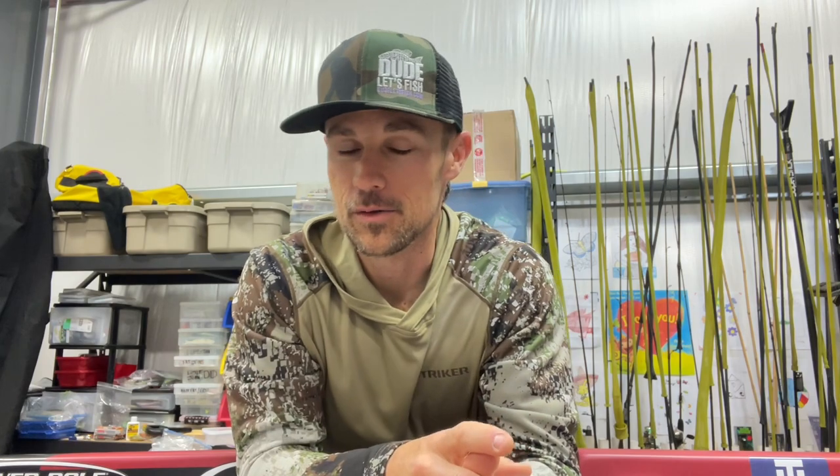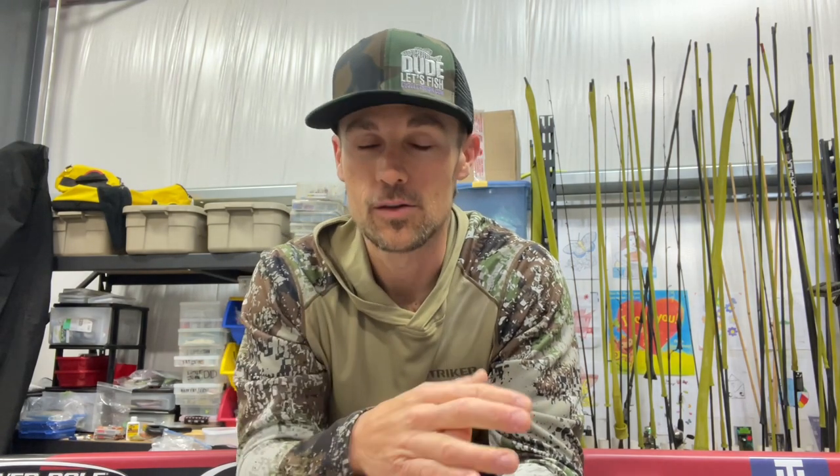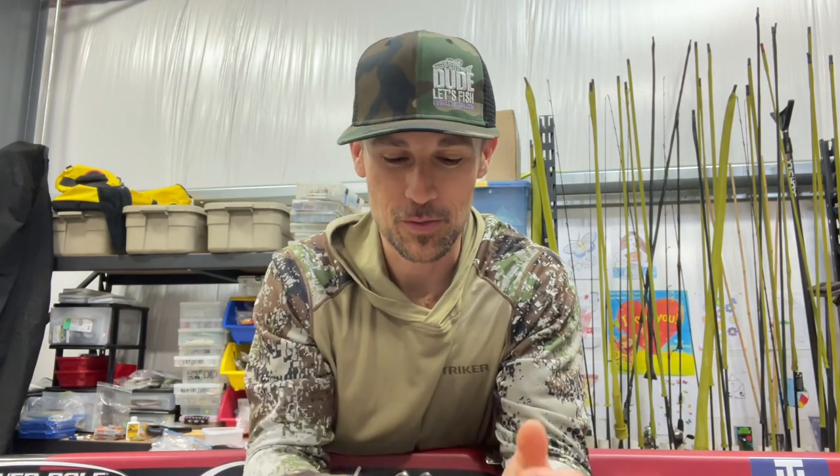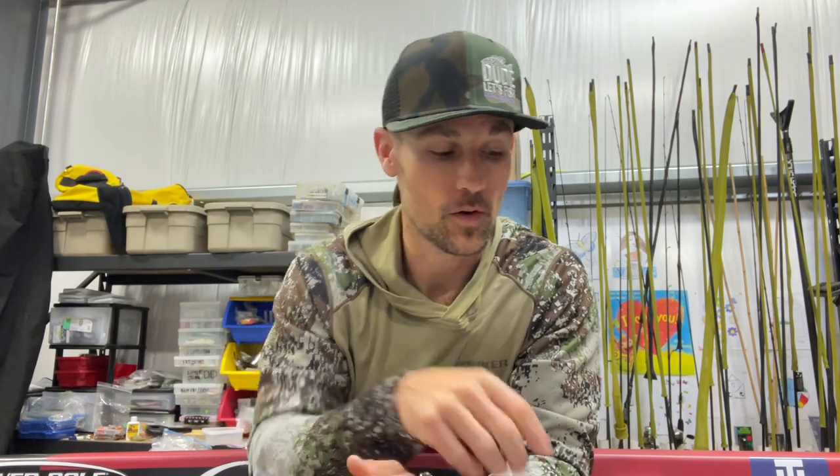I didn't really understand the technique until I actually talked with Ned Kehde, who is Mr. Ned Rig — the guy who really came up with and popularized this whole technique. He's an outdoor writer and a super nice guy. If you ever get to read any of his stuff, he can really help you get dialed in on the nuances of this technique. He told me he fishes 10-pound test on his leader. I asked why he doesn't go down to 6-pound, and he said he doesn't want the bait on the bottom — he wants to keep it up and let it wander through the water column. That really dawned on me that I had been doing it all wrong. So there are the Ned Rig basics to hopefully get you started catching fish.